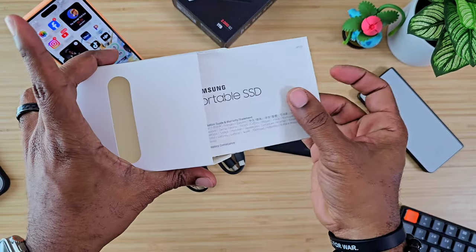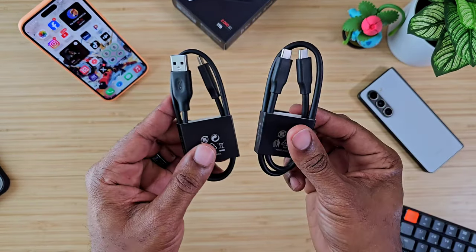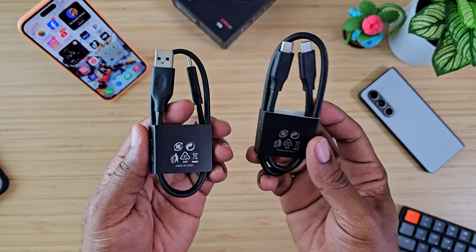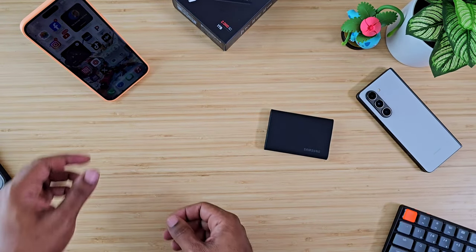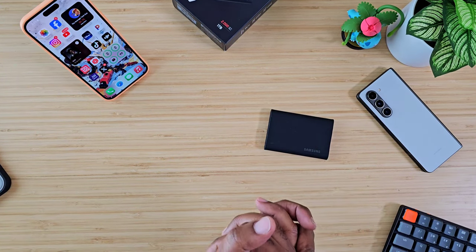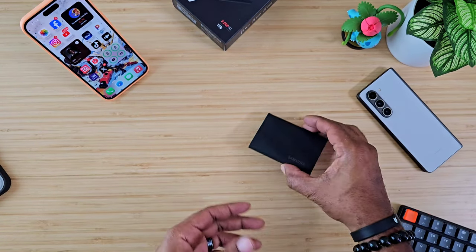Here's the cable section and instructions. What I do like about the cables is they are always nice and flexible, and they always give you really good options — USB Type-C to C and USB-A to C. I always just use C to C.